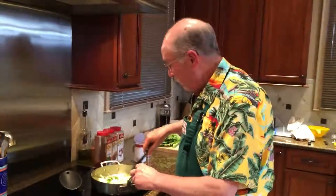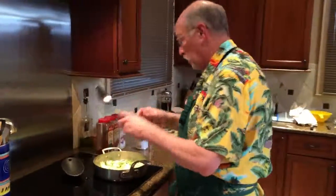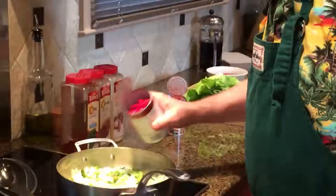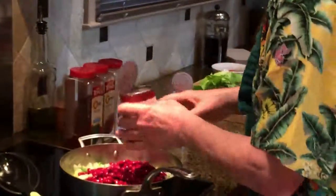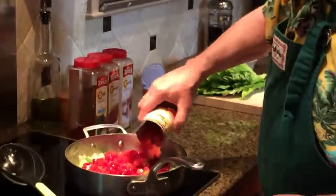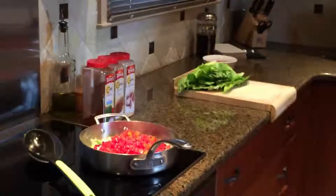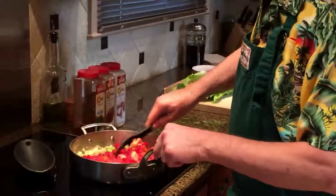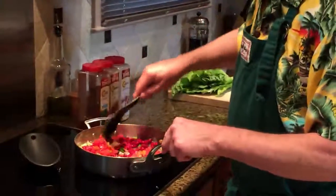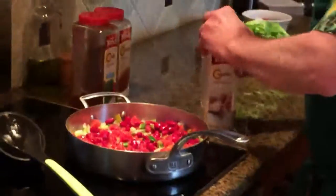We've got these on medium heat and they're getting about halfway done. I'm going to add the beans - the dark red kidney beans, one can of those - and the rotel. Now, rotel, if you haven't used it, is chopped tomatoes and it has jalapeños in it - some spicy, very good quick seasoning. You can also make some great melted cheese dip with rotel - maybe that's how you became acquainted with it. So we're going to mix that up a little bit.